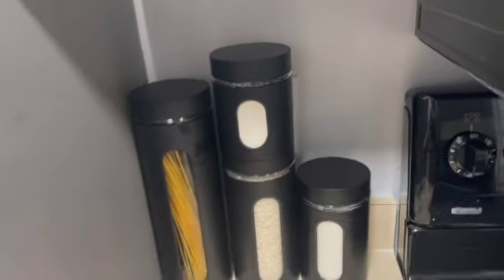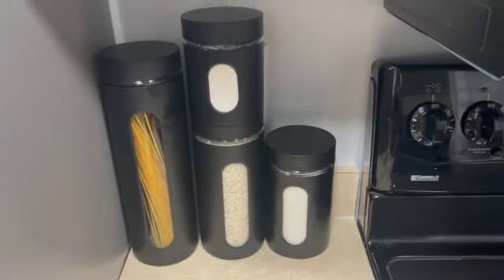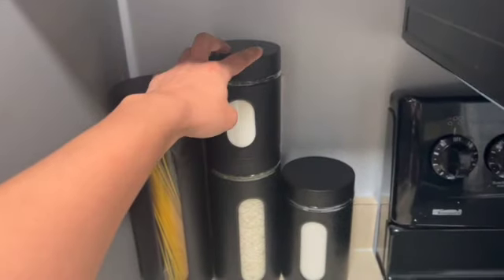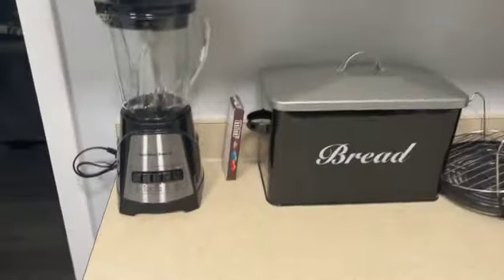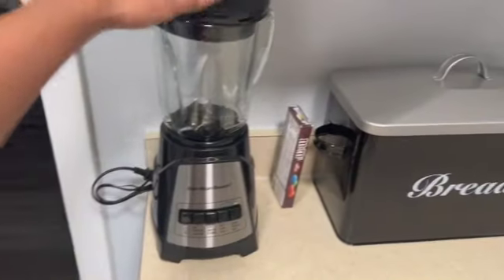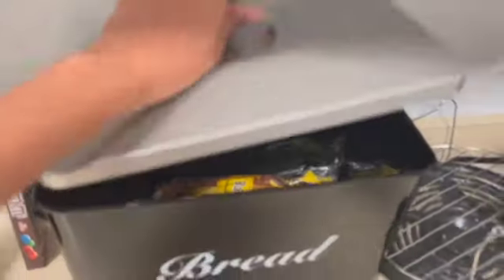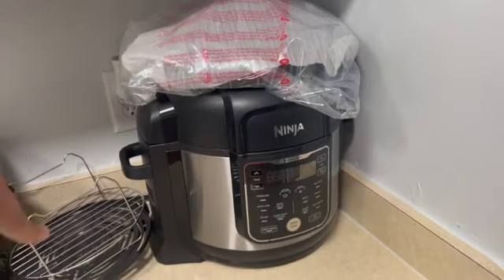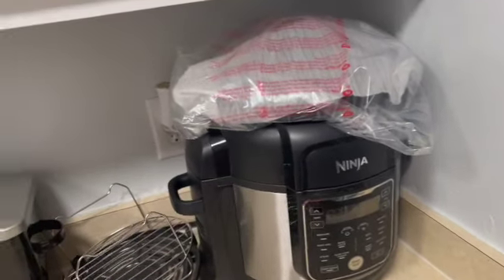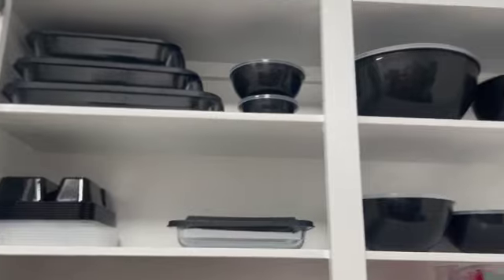I'm gonna get labels for all this 'cause yeah, I just like that type of aesthetic. And my pasta, my flour, rice, sugar — and then over here I got a blender now and I got my bread in there too. This is my Ninja Foodi that I did not put together as y'all can see, but that's okay. I wouldn't plan on doing this but I'm just gonna do this — so this is how it looks right now.